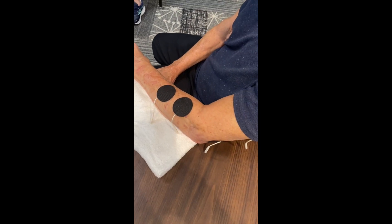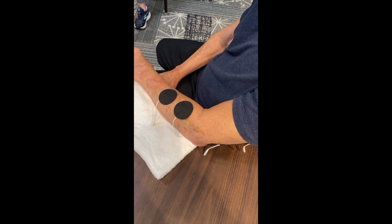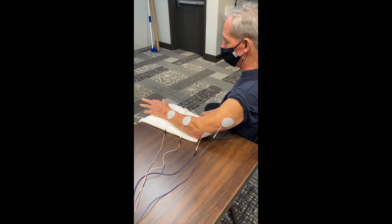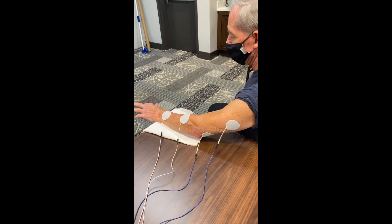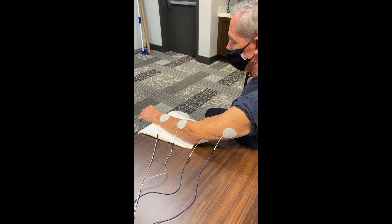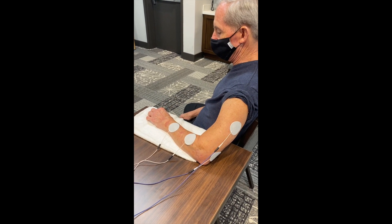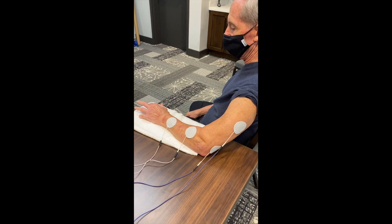So let's see what the electrical stimulation does. We have the electrodes set up. Daniel is working on elbow extension and finger extension at the same time with two channels — the triceps are activated and the wrist and finger extensors are activated. That's 10 seconds on, 10 seconds off. I'll wait for the stim to kick in, then he'll extend his elbow and extend his fingers.